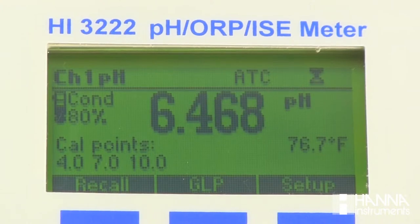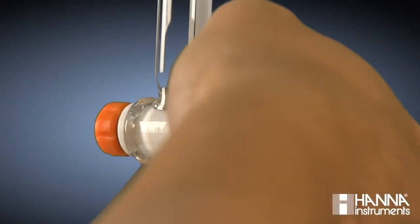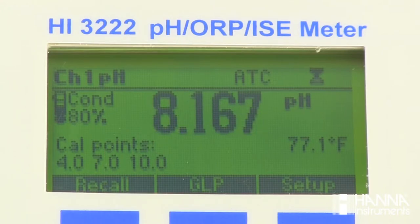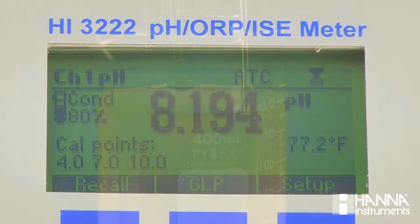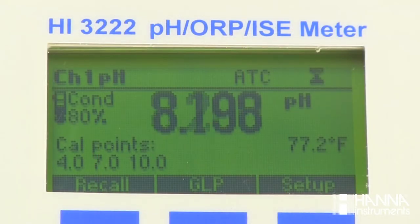Our pH begins to change more quickly with every titrant dose. At this point, we're going to begin to add smaller doses and wait for each titrant dose to completely react with the analyte before adding another dose. By doing this, we ensure that we're accurately detecting our endpoint and not overshooting it. As we can see, the pale pink color in our solution is sustained and our pH has become stable right about 8.2.